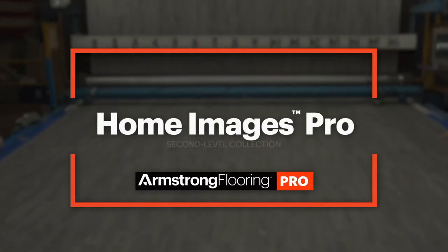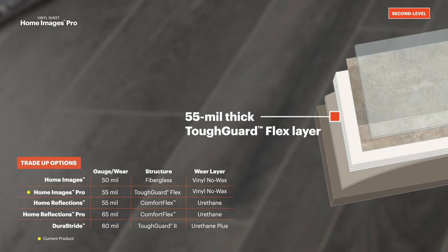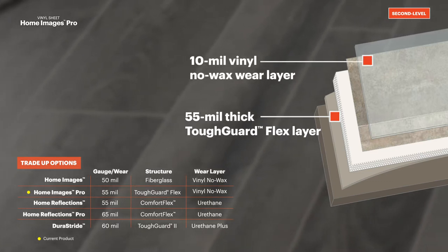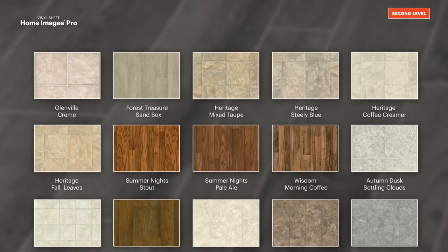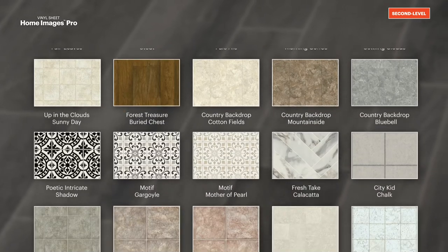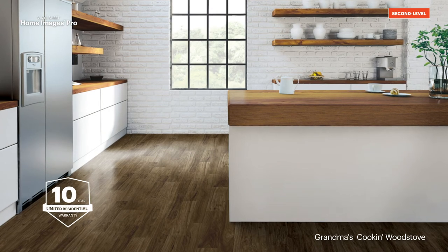Our Home Images Pro collection offers increased protection over Home Images against rips, tears, and gouges with a 55 mil thick fiberglass structure featuring our durable Tough Guard Flex solid backing and a 10 mil vinyl no wax wear layer. This collection includes more design variety from classic to trending visuals in popular patterns ranging from stone, wood, or tile, and a color palette that includes the subtle lightness of Bridgeton parchment to the moody darks of coastal waterway horseshoe crab. Home Images Pro flooring offers a 10-year limited residential warranty.